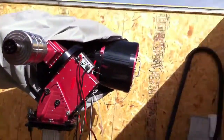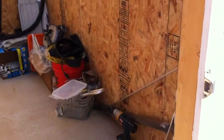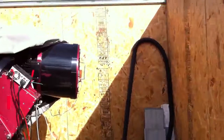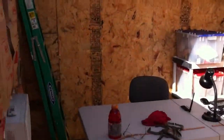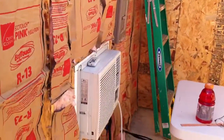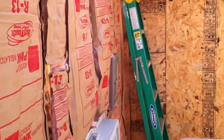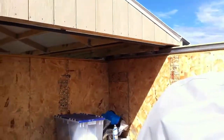We've got it OSB'd almost all the way around — just kind of like a plywood thing if you don't know what OSB is. Got my table set up. Got the air conditioner set in. We haven't done this side yet because I've got to get the electrical in, but other than that it's looking pretty good.